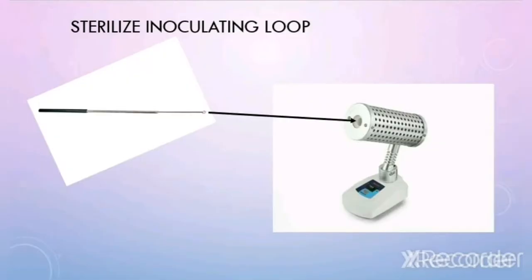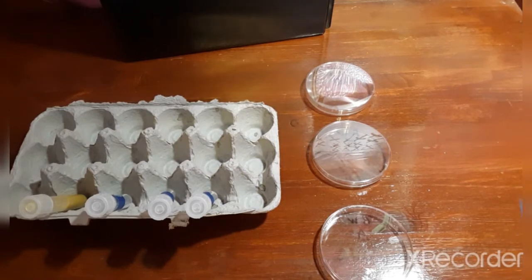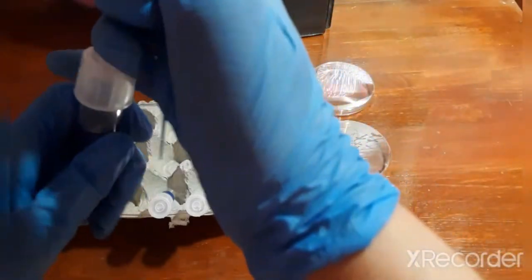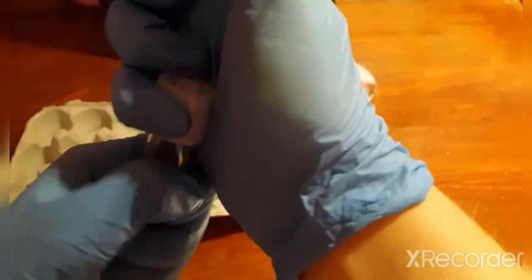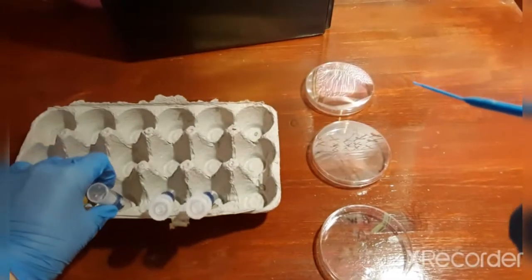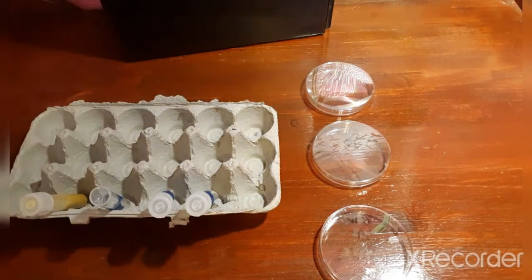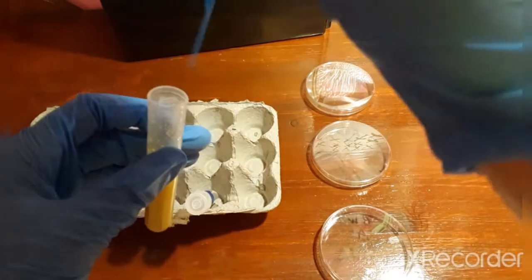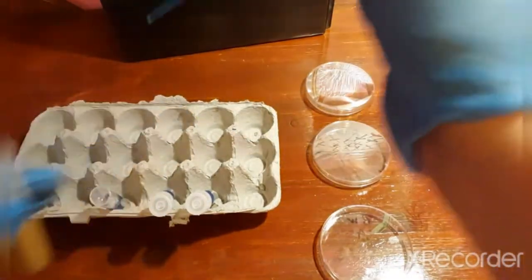Incinerate your loop using the Bunsen burner incinerator. Once you've done that, allow it to cool. You're going to transfer two loopfuls using your inoculating loop from your liquid stock culture into the deep labeled A. Take the cap off, pick up your liquid stock culture, and get two loopfuls — nothing more than that.